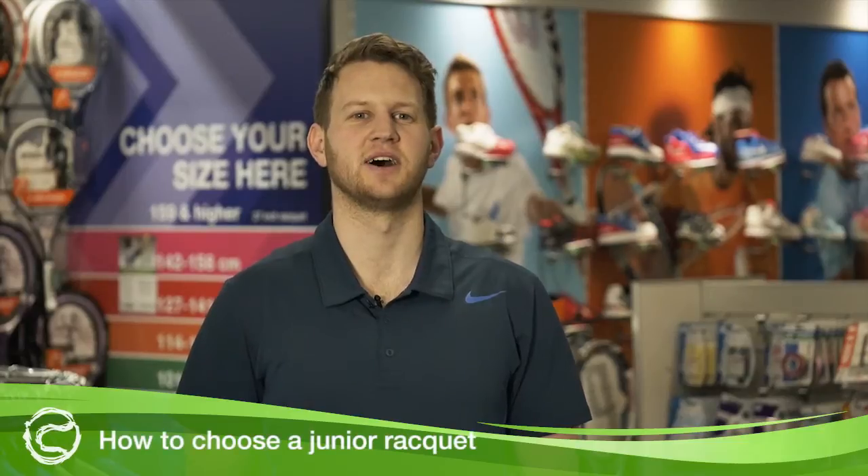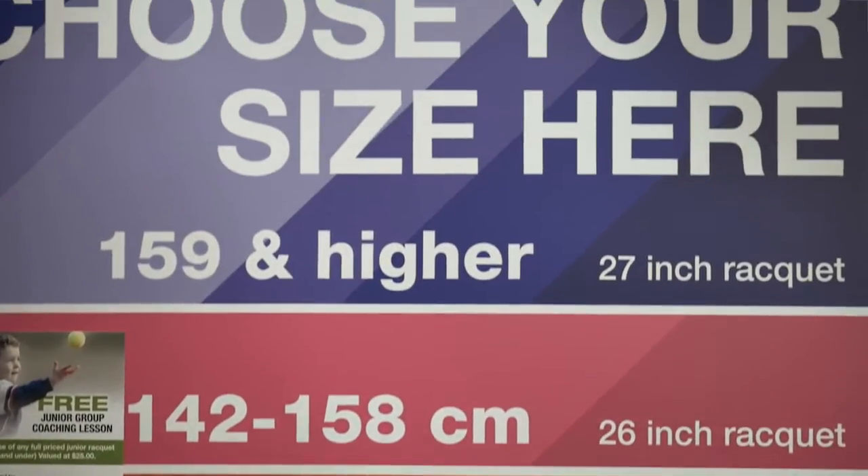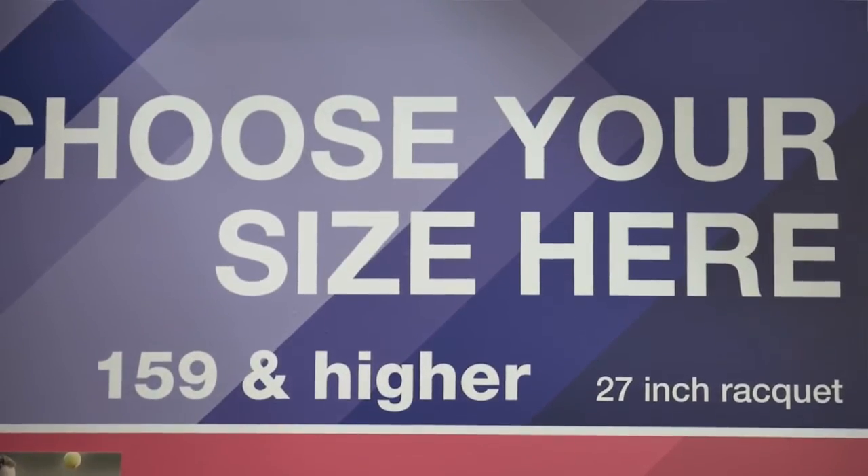Hi, this is Steve from Tennis Warehouse Australia and today I'll give you advice on how to choose a junior racket. Junior rackets come in sizes from 19 inches to 26 inches, from toddlers all the way up to 12 year olds.